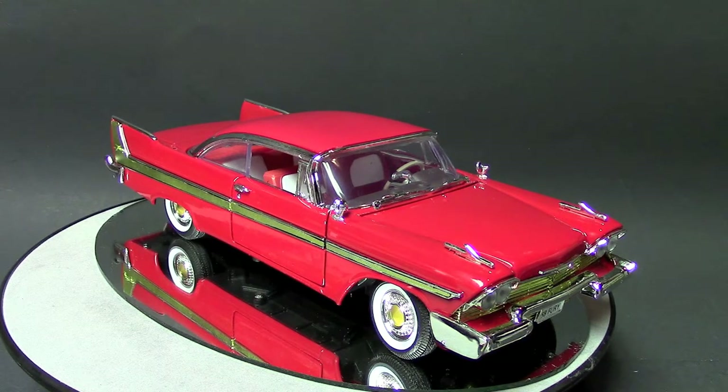I found this particular car at BJ's Wholesale Club and I think I paid $17.99 for it. Goes to show you — you don't have to spend $500 for a diecast car if you're starting a collection and you're new to the hobby.